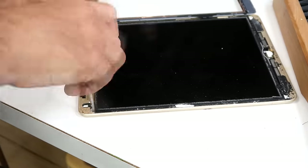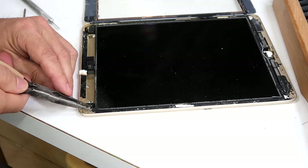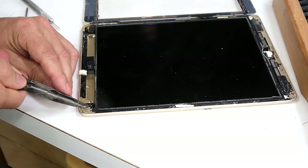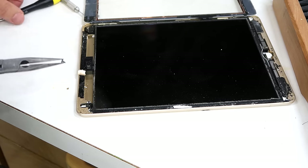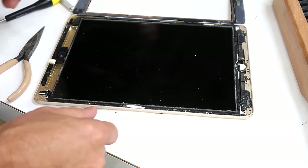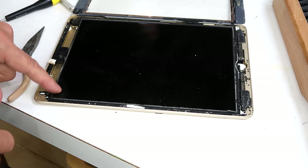Not every precision screwdriver will work on these things, because a lot of precision screwdrivers are not very precise at all — they just look nice. Mine aren't very good either, but this one is just barely pointy enough on the end to go into those screws. Now I need to lift up that screen, and I think it's connected on the top.